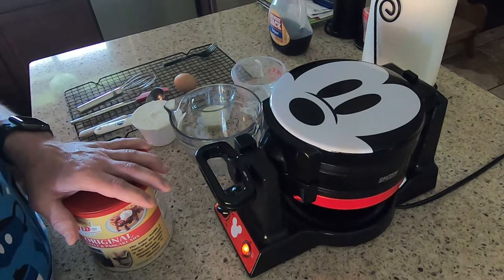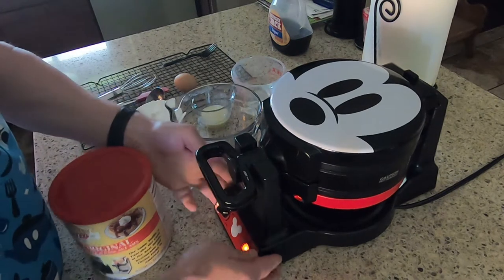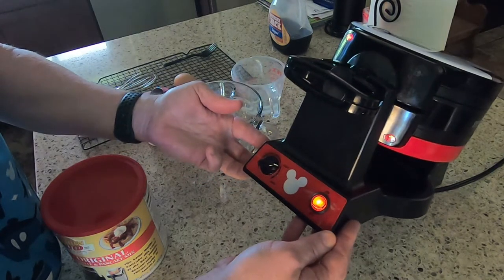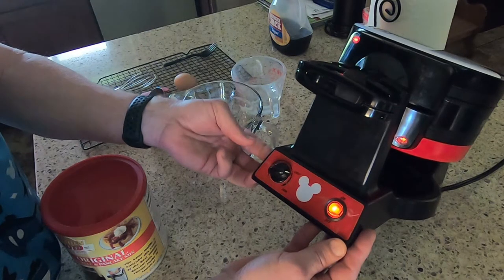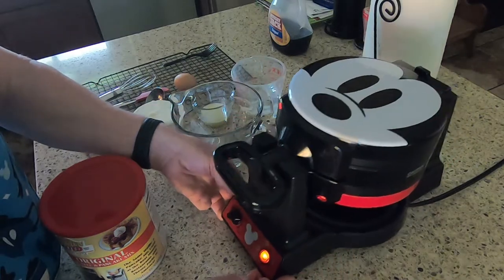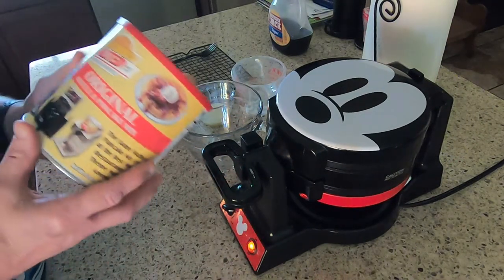When you start making your waffles, you want to make sure you preheat the waffle iron — plug it in, turn it on, and set it to your desired doneness setting. We're at about the 130-ish setting — if you're thinking of a clock face, just past the light. They turn out pretty good for us at that setting.